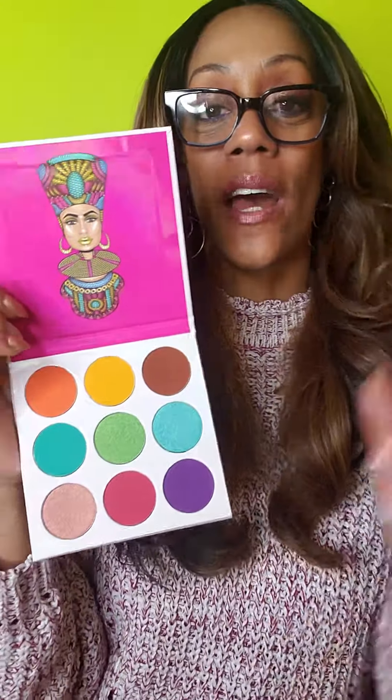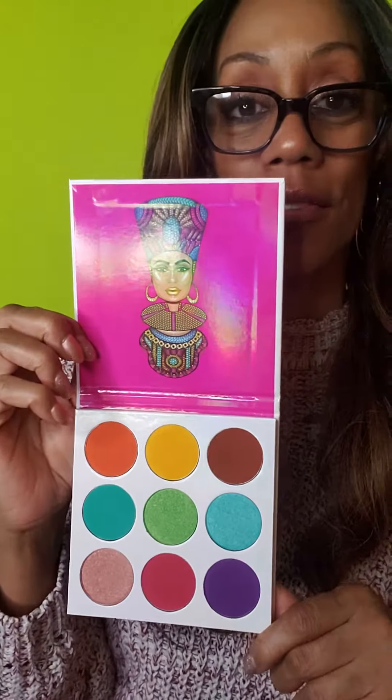Okay, guys and gals, I am going to do a quick swatch of this Juvia palette.